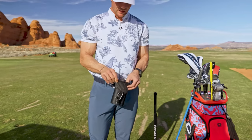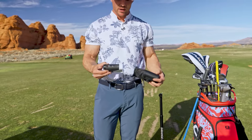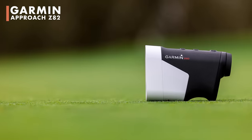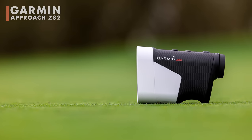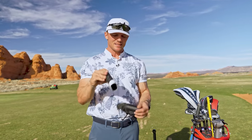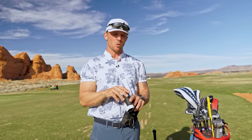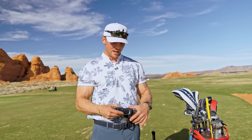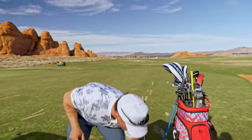The other Garmin item is the Approach Z82 rangefinder. It's way different from other rangefinders — it's almost like a digital display. When I look through it, I see the entire hole. It uses GPS, knows the course you're on, and shows you where the bunkers and hazards are. It's like having a cart GPS in your rangefinder, which definitely helps your game.